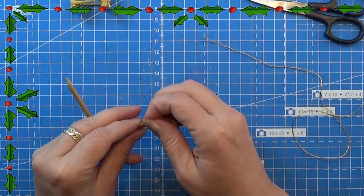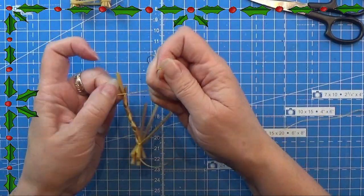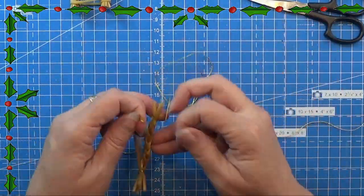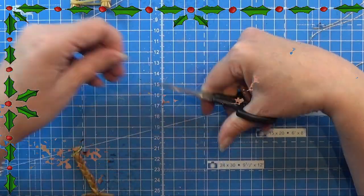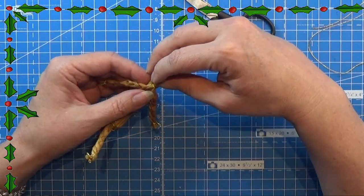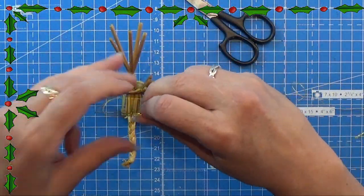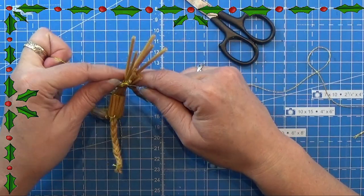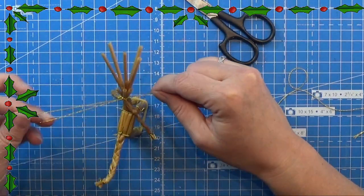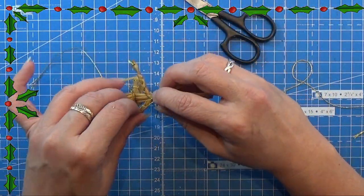I cut off the excess straws and do the same with the other three — I'm doing that off camera. Now I have this piece with the two braided horns for the goat, and I am placing that on the neck so they are turning downwards, connecting these two parts exactly where they have been bound together. I wind the yarn around there and make a knot — again using three knots to make sure everything stays in place.